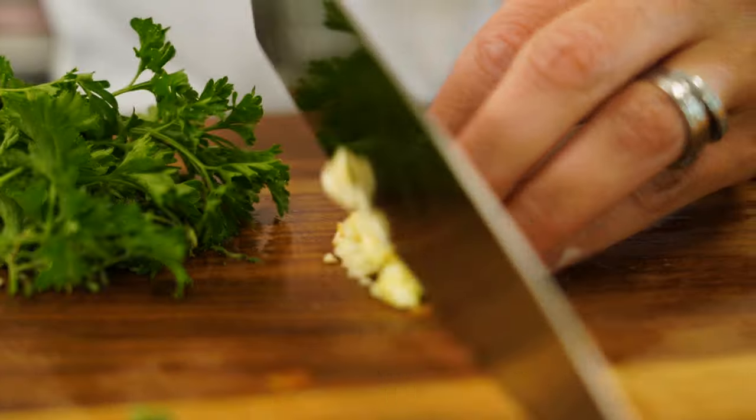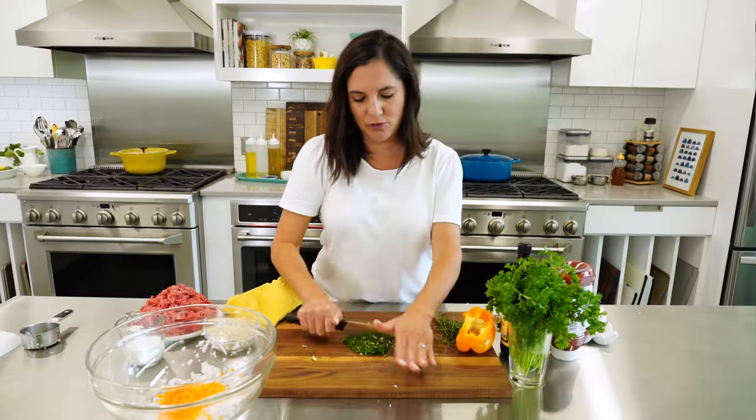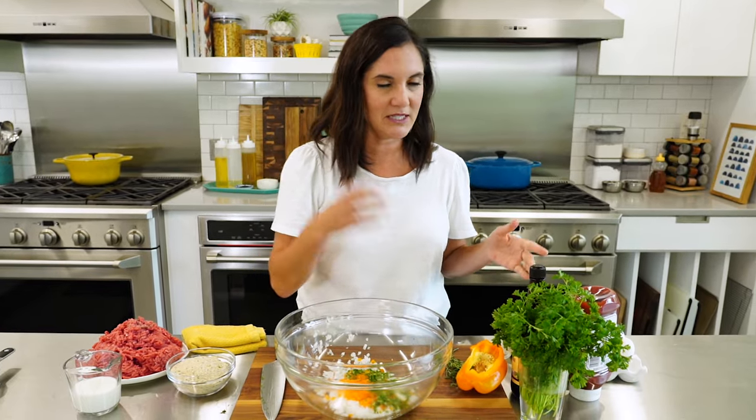Now for some added aromatic flavoring, I like to add a little bit of garlic, some fresh thyme, and parsley. Since we're mincing everything, it's just easier to do it all at one time. I'm gonna add a few more flavor components to this before I add the meat because I don't like to overmix the meat.